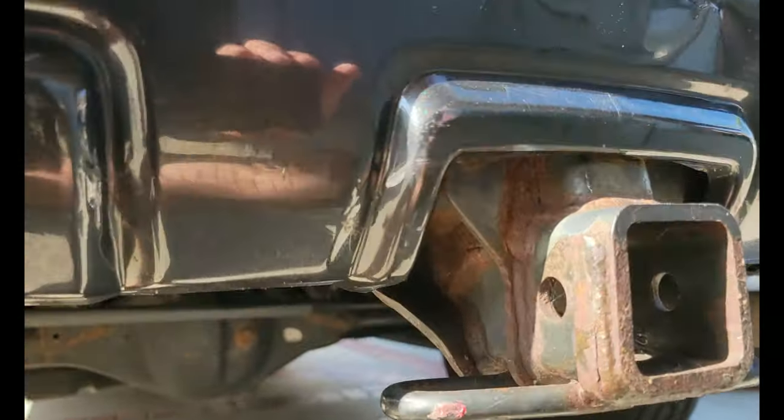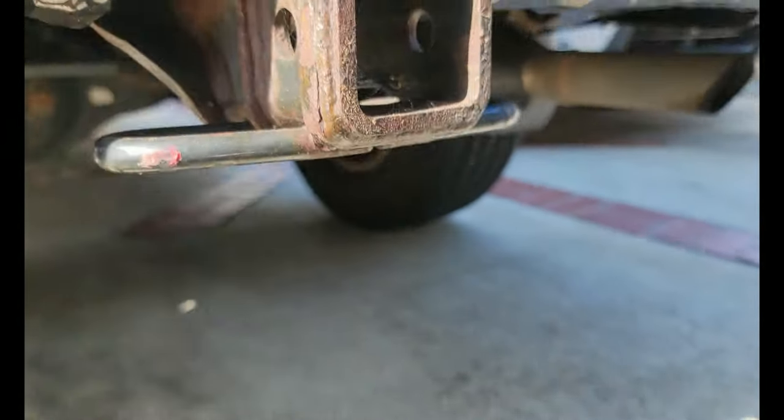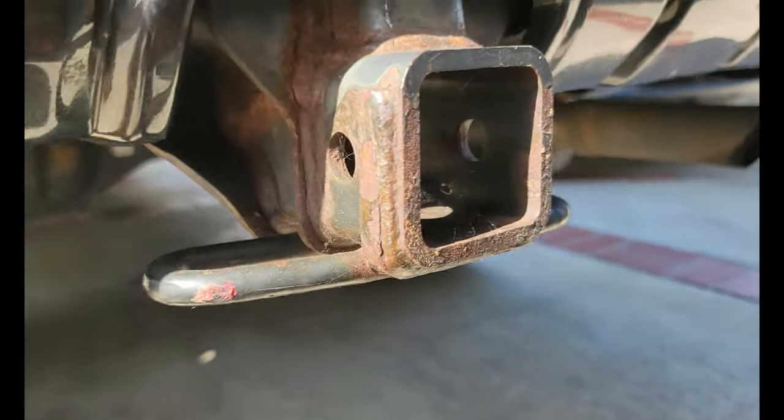I was checking it out right now. The two bolts that are holding it on — one's right there and one's right there. It's hard to get to, even from underneath the car.